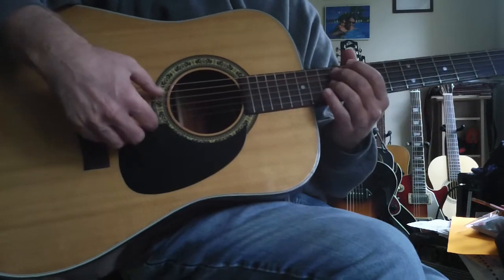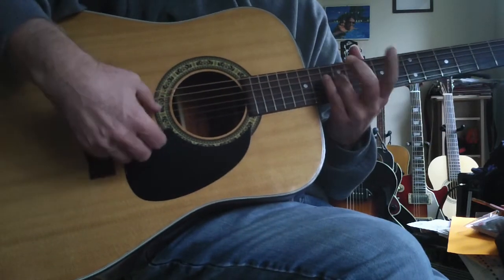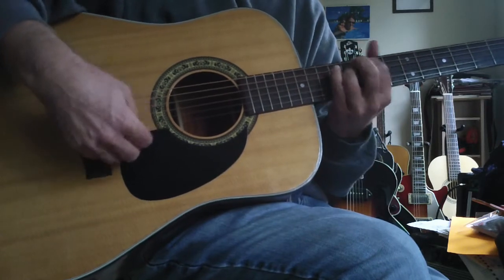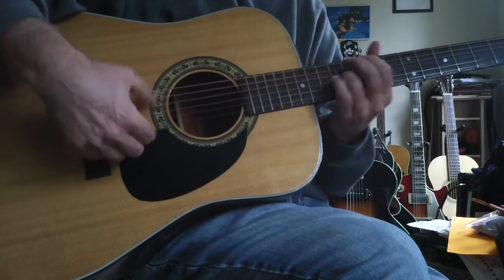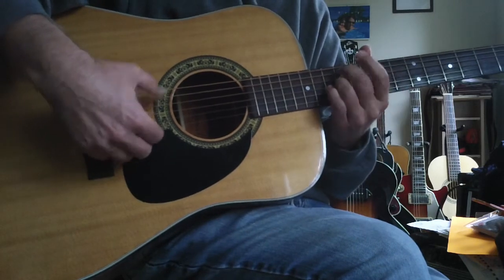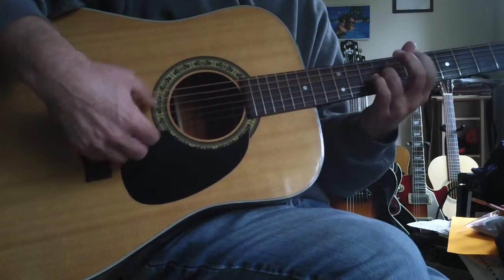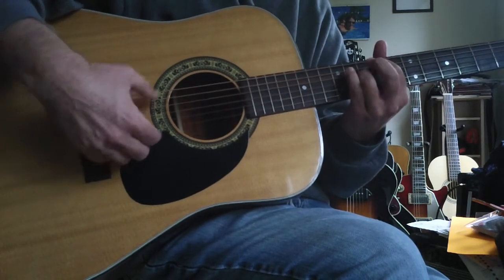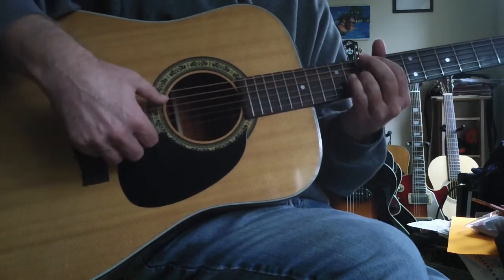You can also do it on the A string and the 3rd string — it sounds really cool to me. A little dissonant here — watch right here. Music is about tension and resolution, so here's the tension.